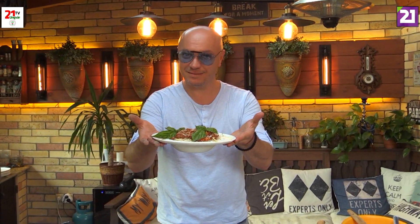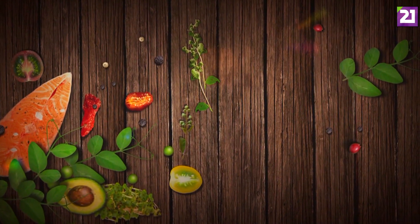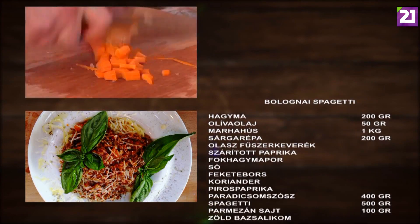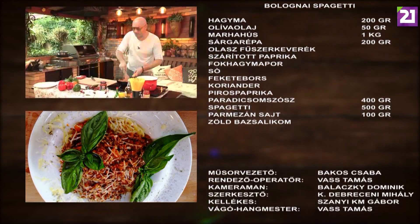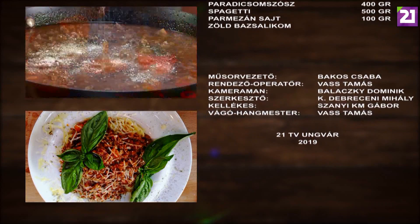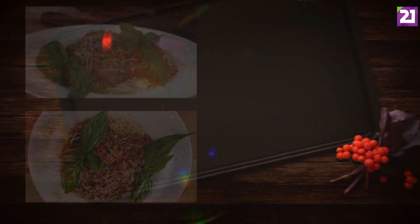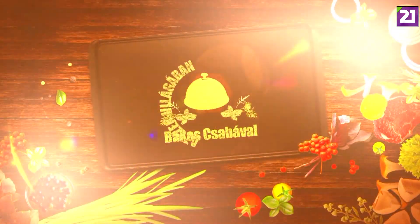Jó étvágyat! (Bon appétit!) Thank you very much for watching. Thank you!